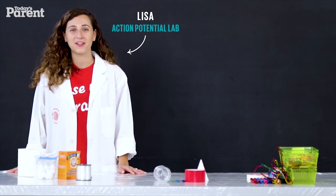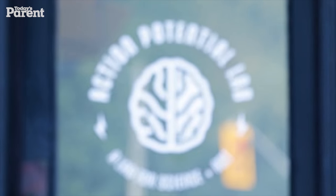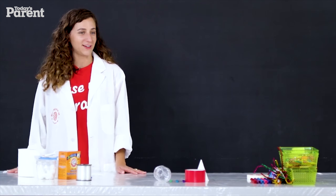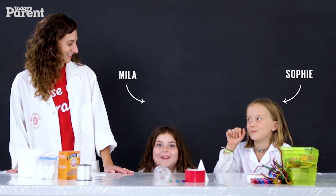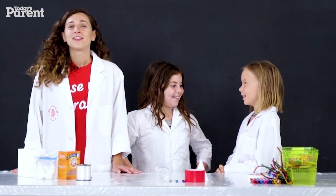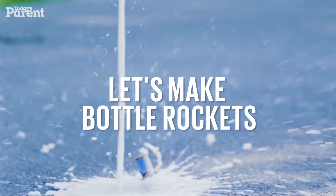Hi, I'm Lisa from Action Potential Lab. We're a space in Toronto that teaches science and art, and I want to introduce you to my two friends here. So today we're going to be building bottle rockets.